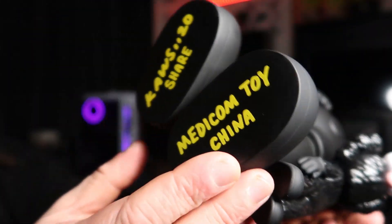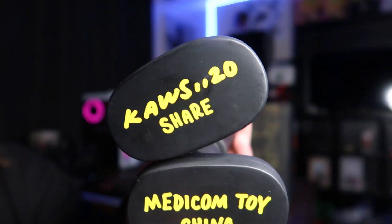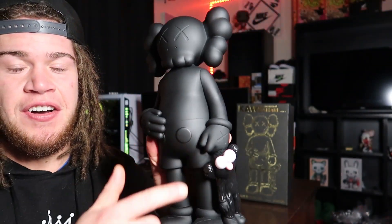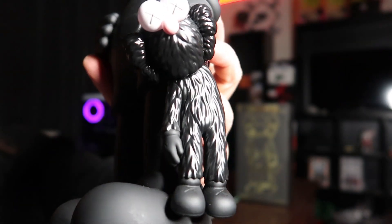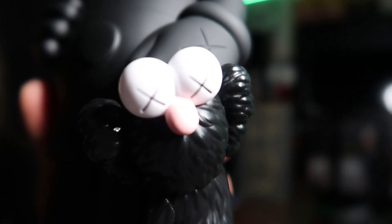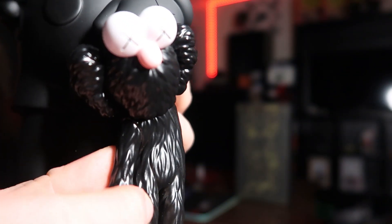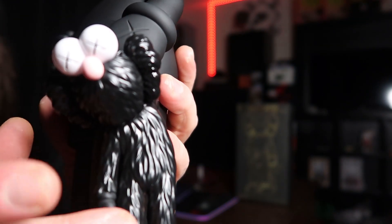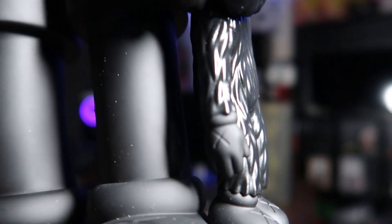On the bottom of the shoe it does have some writing — it says 'Cos 20 Share Medicon Toy China' — that writing is in yellow. My favorite part about this figure is the little Best Friend Forever hanging on the arm. This little stuffed animal that the figure is holding onto — I really like this part. I also really like the X's on the shoe as well as the X's on the eyes, that is super dope. The black is a lot shinier than the rest of the vinyl; it's more of a rubbery type feel compared to the vinyl which is a lot more solid. You do have a pink nose. The small best friend has the X on the gloves — the detail on this is absolutely amazing.